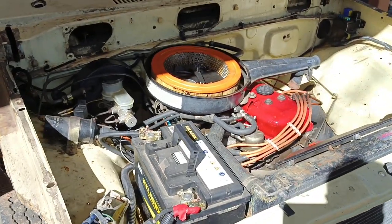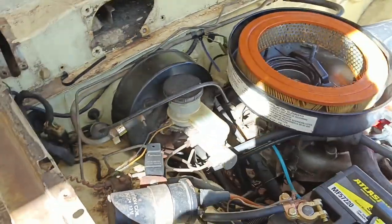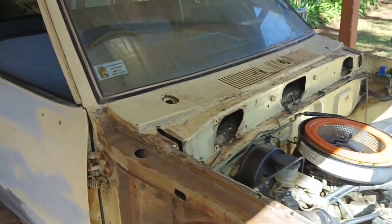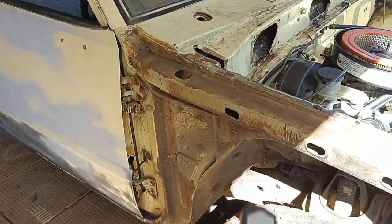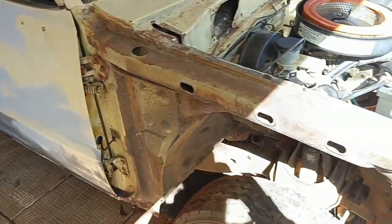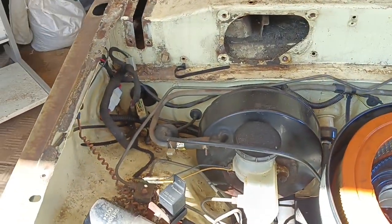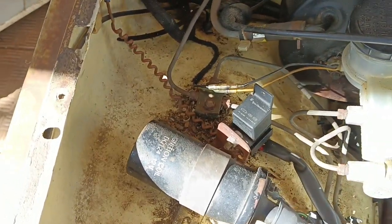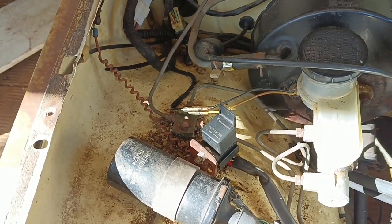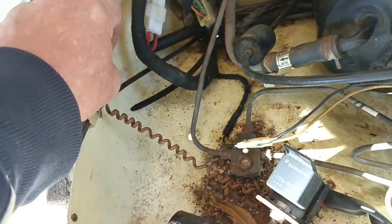Welcome back to another episode of Wrecks to Rides, where we continue turning your hard-earned cash into unfinished projects and broken dreams. Today we're going to look at auto electrical - specifically an immobilizer and relay system we've built that integrates with the central locking. This is going to be quite a detailed video on exactly what relays and the rest of the stuff do.